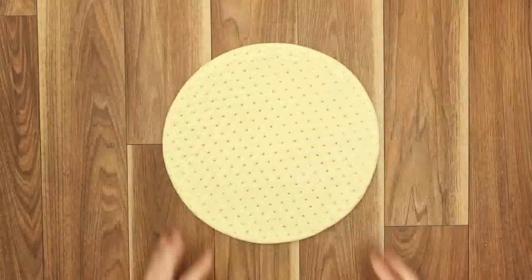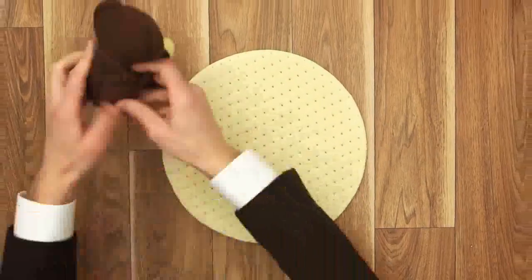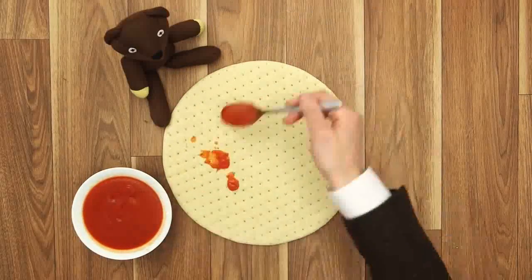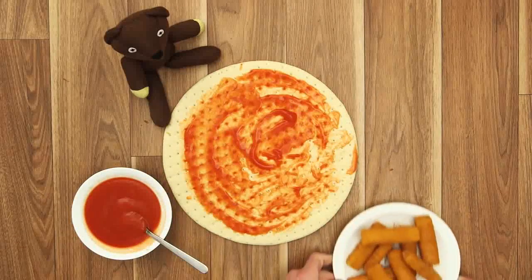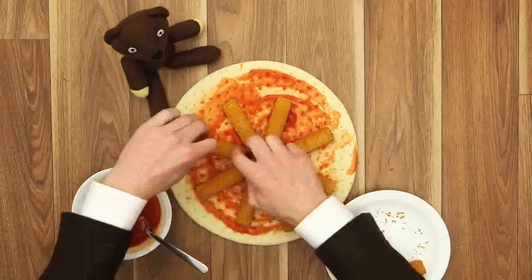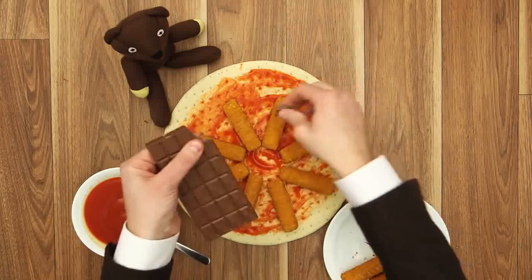Action! A little sprinkling of that. A little sprinkling of this. There we go. And now for the best bit.